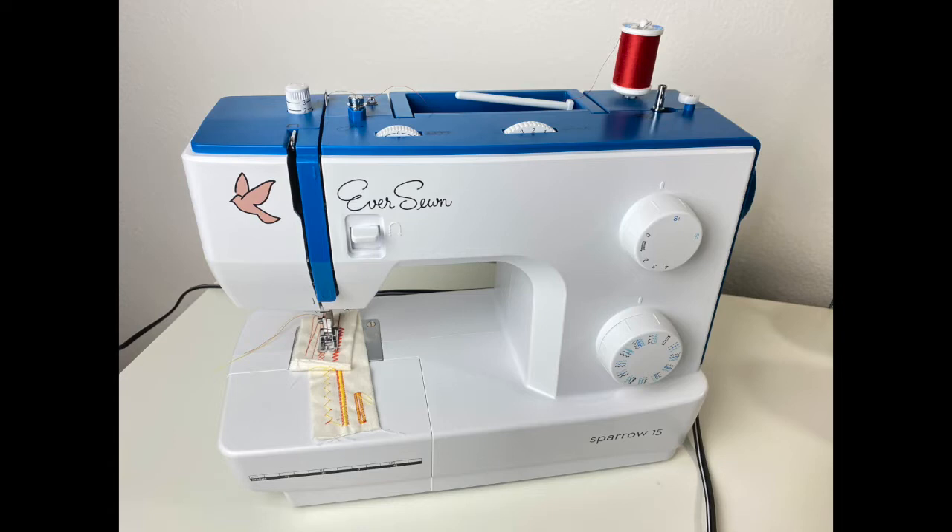Every sewing machine is going to have similar pathways for its thread. It's going to have a spindle to hold your spool of thread, a thread guide, maybe another before the tension discs, an uptake hook to thread it through, and a thread guide at the top of your needle shaft before you thread the thread through the needle.